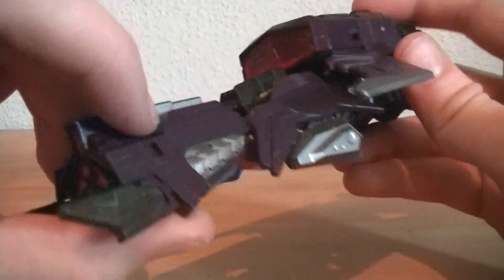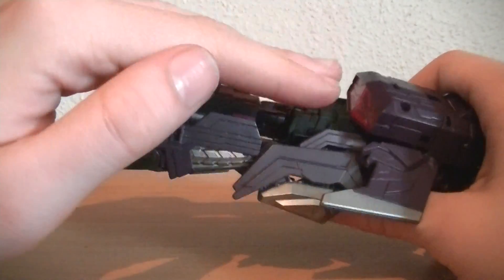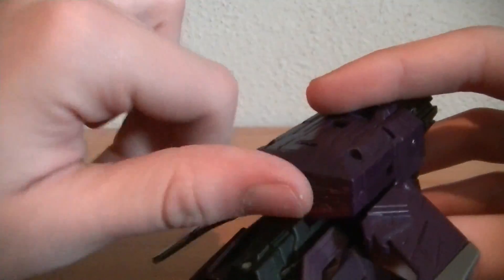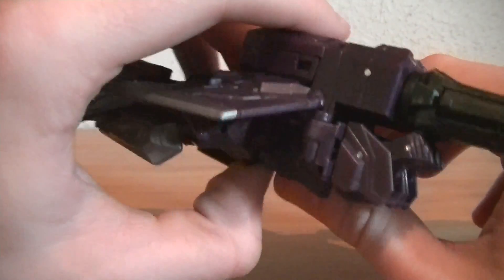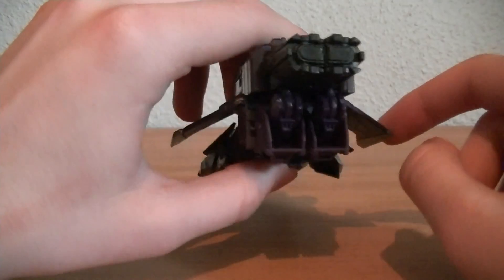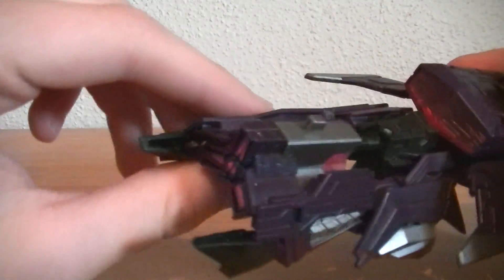Very nice detailing, a lot of purple and then pink painted in right there, some black pieces right up here which become feet later, a nice silver bit right here which we'll get into later, and then a nice translucent pink windscreen for his jet mode. The thruster is a bit smushed — in the game it is perfectly circular — but nothing they can really do about that. No landing gear because he's a Cybertronian jet; he doesn't need landing gear.